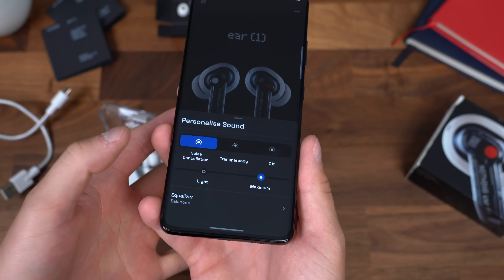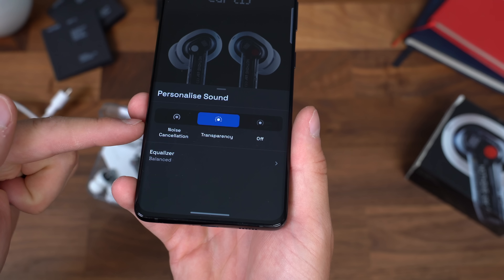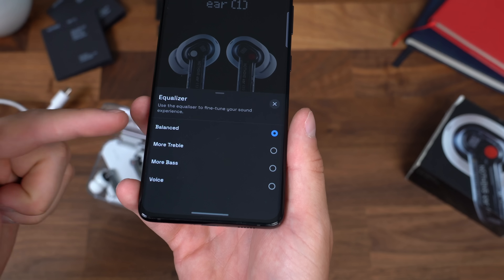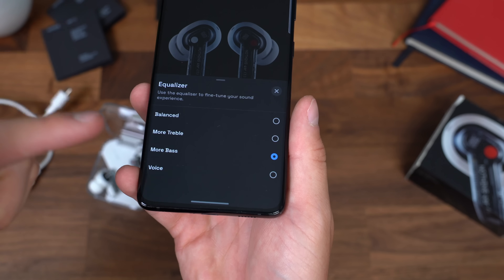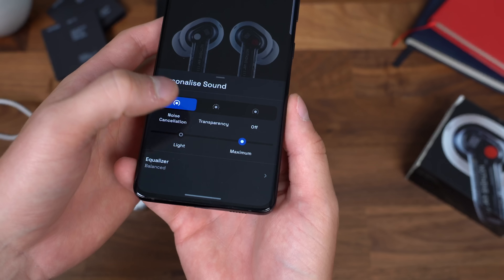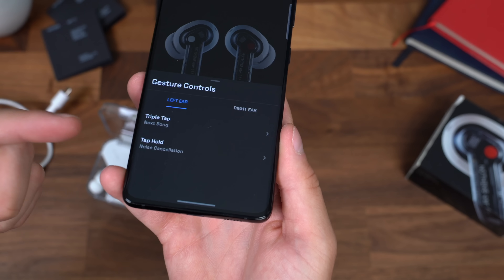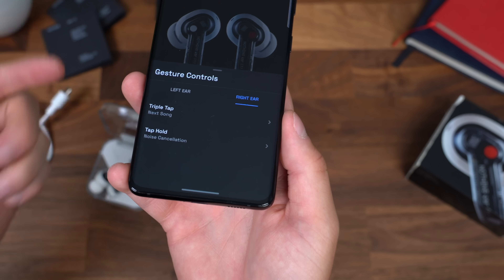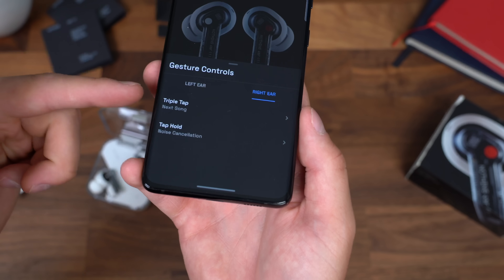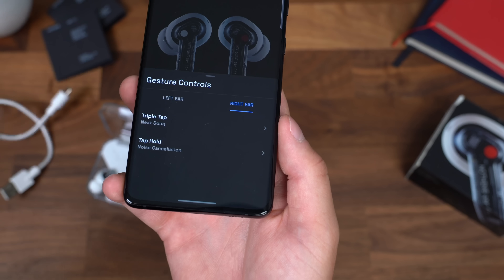Let's customize our listening experience. With noise cancellation, you have light or maximum. You can switch over to transparency or turn them both off. There's also an equalizer, but it doesn't look like you can truly customize it — you can just choose more treble, more bass, or voice. I wonder if they'll add fine-tuning later on. Next up, we have touch gesture controls: triple tap for next song, tap and hold for noise cancellation on right or left ear. You can actually customize them individually for previous song or next song. I might do left ear for previous song and right ear for next song.